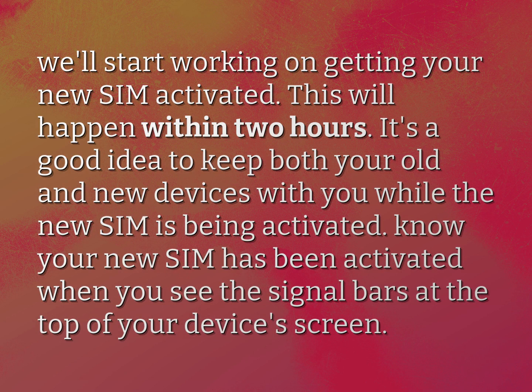It's a good idea to keep both your old and new devices with you while the new SIM is being activated. Know your new SIM has been activated when you see the signal bars at the top of your device's screen.